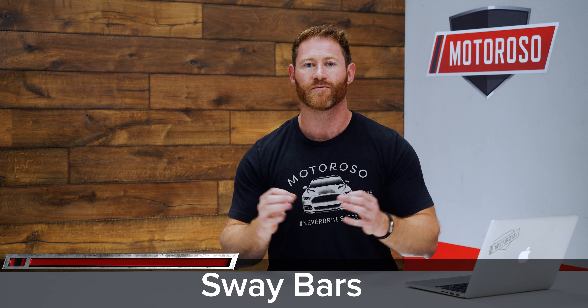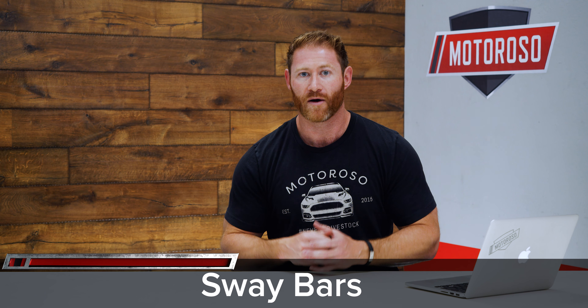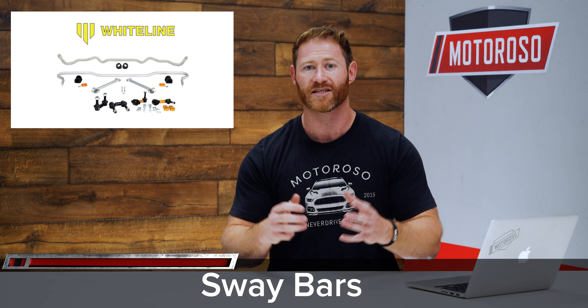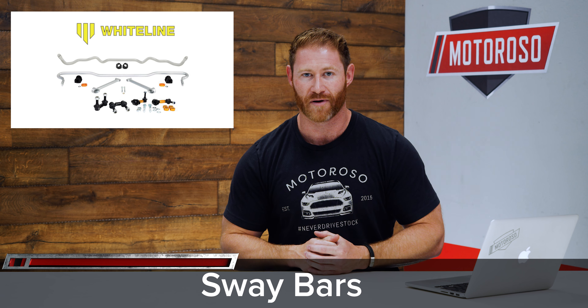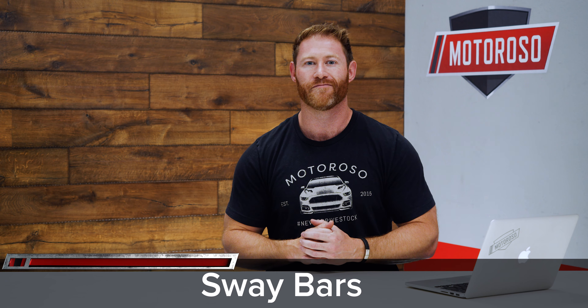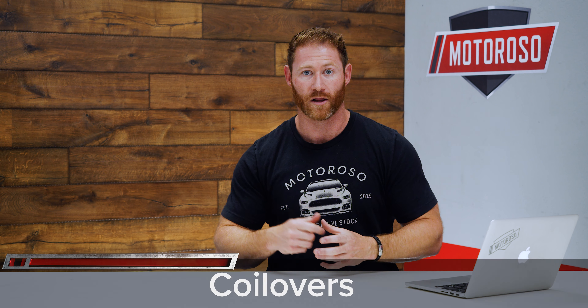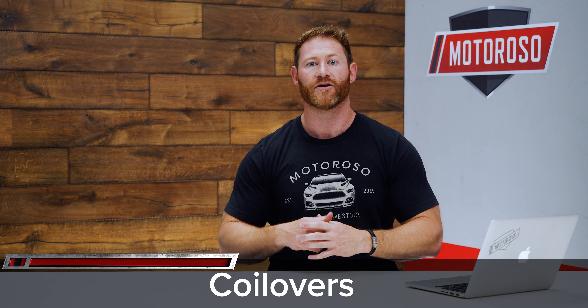An aftermarket sway bar setup uses thicker chromoly steel bars to add more torsional stiffness and help keep body roll under control. It also allows you to make adjustments and tune the exact handling characteristics you're looking for. Most good kits come with adjustable end links, which are handy when you lower your vehicle. One of our favorite brands is Whiteline, and their kit comes with front and rear sway bars, adjustable end links, and lateral locks for right around $600. Give us a call at 833-MOTOROSO toll-free to get a good deal on that kit.